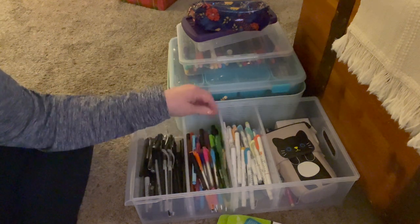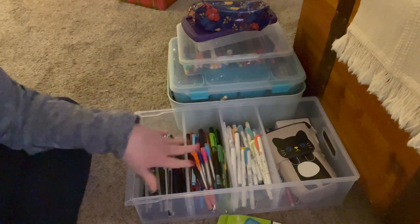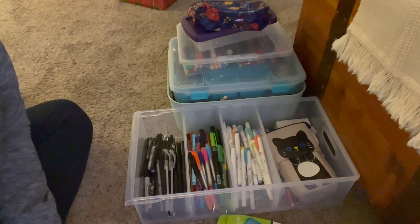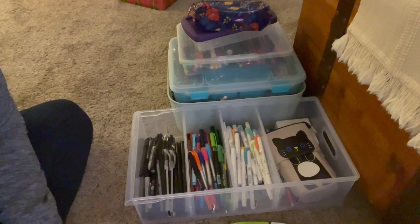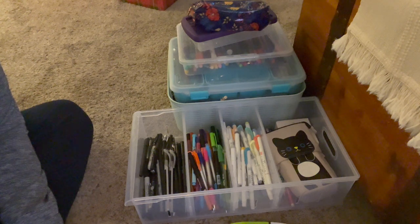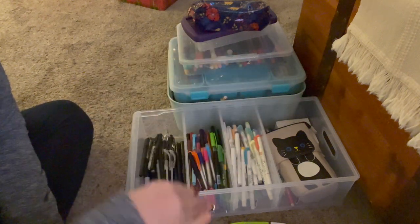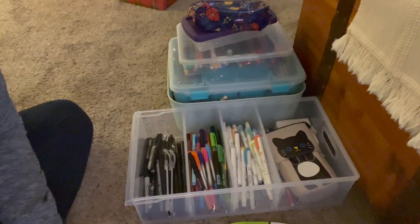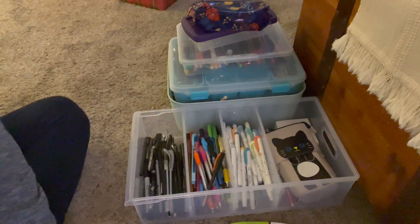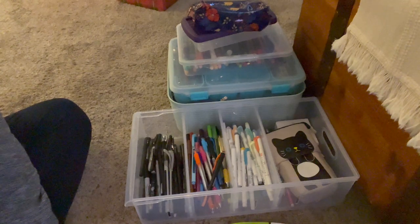I'll show you a spread one day — I don't do mine like a lot of people who color the whole page. I actually write in mine because I use it for work, YouTube, and life. Maybe when I get ready to do the January main page and each individual week, I can show you all. That is it for my pen organization!